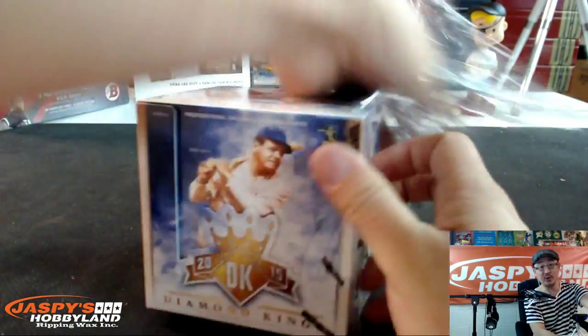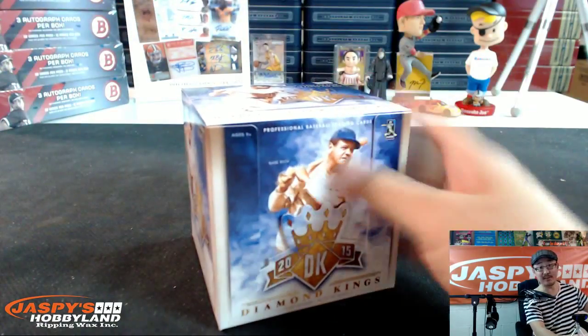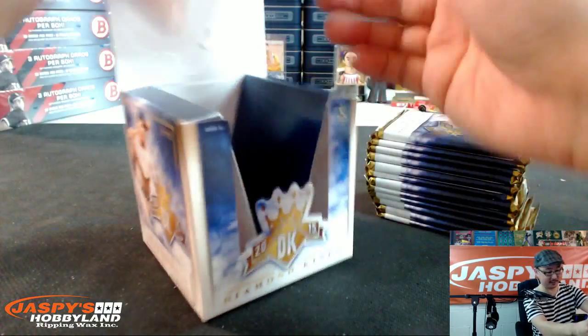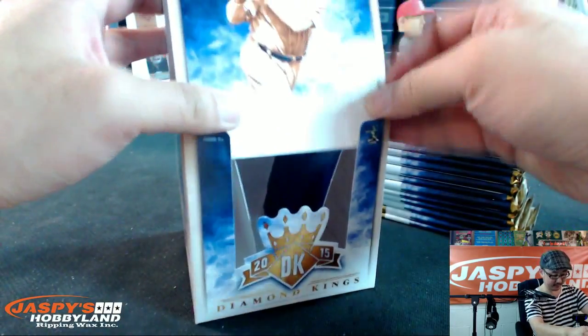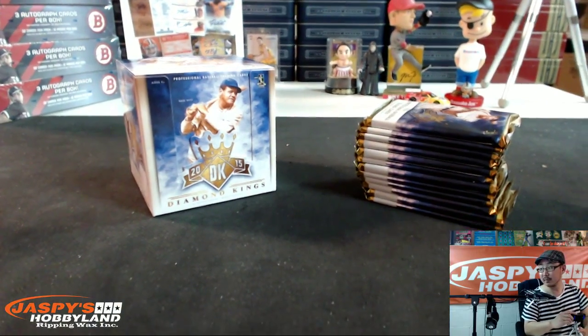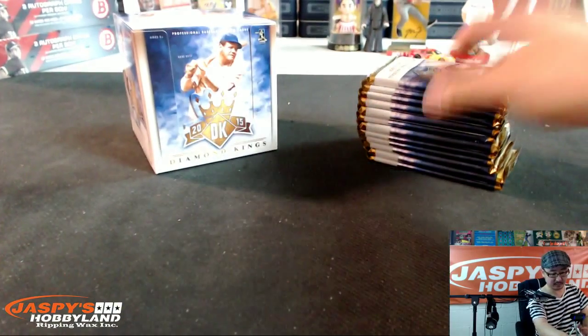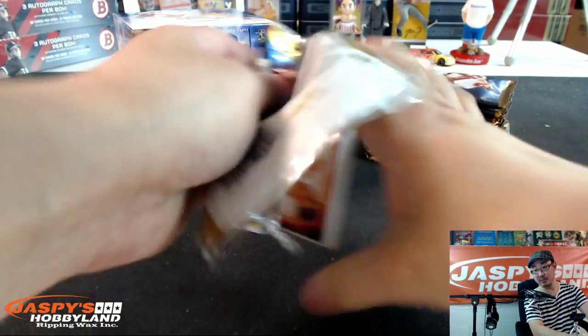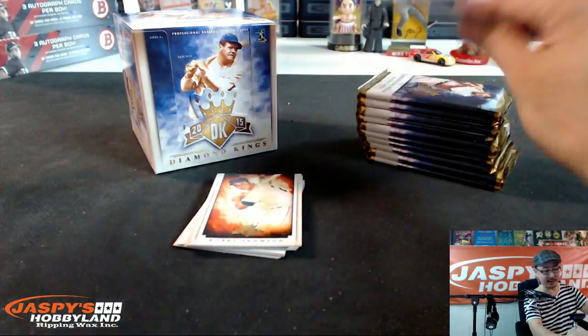A lot of good Diamond King stuff coming out of here, folks. We do have three box breaks of Diamond King's random teams on the website, jaspishobbyland.com, or if you want to do a personal break, well, here it is. I'll open up all these packs first, and then we'll see what kind of magic we can pull out of here.